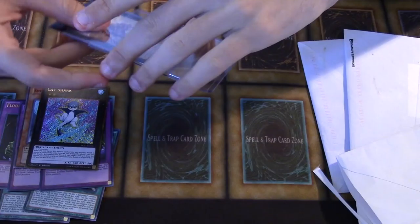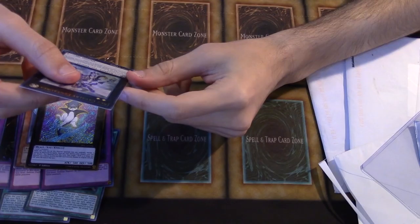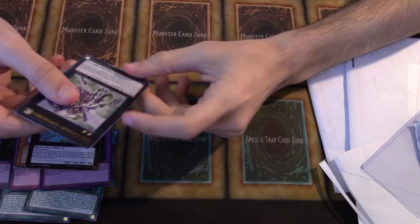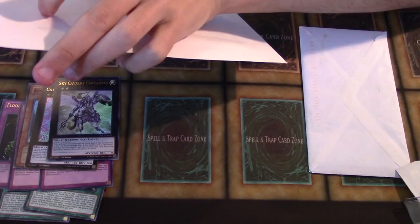Another rank 2 that I needed pretty badly. I was looking forward to this because I might actually be going to locals for the first time in a long, long time today. We got a Sky Calvary Centuria — another relevant rank 2 for me. Basically it can't be destroyed by battle while it has a material, and at the end of the damage step if it battled an opponent's monster, I can detach a material and return that monster to their hand. But it's a 2000 beat stick, so it's extremely relevant. Really like this card a lot.